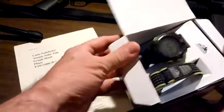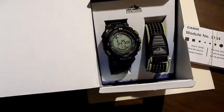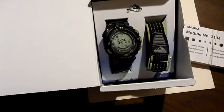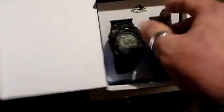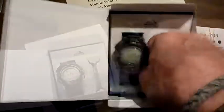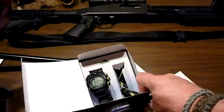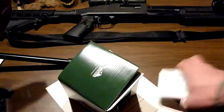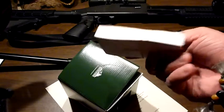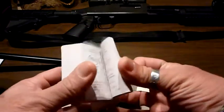This is the Casio Pathfinder — the Atomic Solar Tide Graph Moon Phase PAW1500-GB3. This is the 2009 winter model. One of the main differences between this and other Pathfinders, besides the technology, is that it has green accents. The winter model comes with an extra band made to wrap around the outside sleeve of your coat — a pretty cool accessory. The whole thing comes in a cool box, and here's the owner's manual. That's a lot of reading — don't be discouraged. I think the last half of it is probably in Spanish.